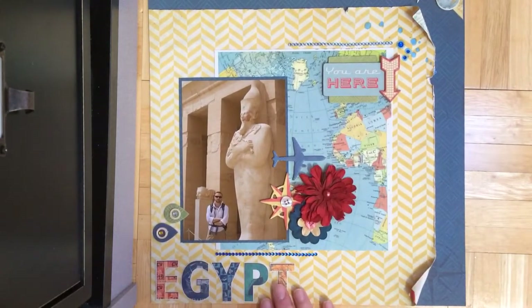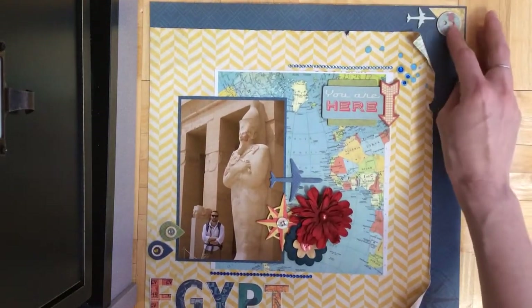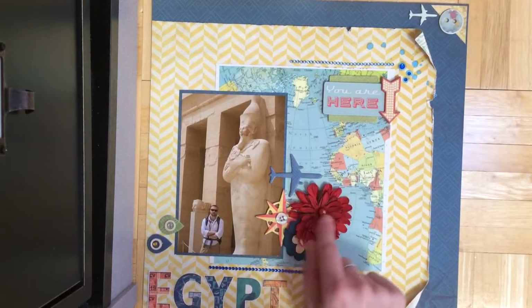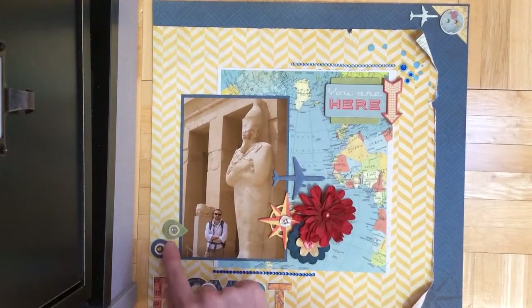I cut that out from one of the sheets — it has the whole alphabet there. And then it's the little chipboard embellishments and the buttons, flowers, and buttons from that, and one of the Bow Bunny flowers. Then I added these from the dimensional chipboard.